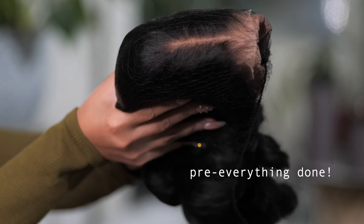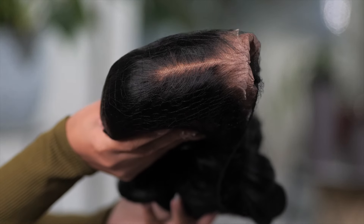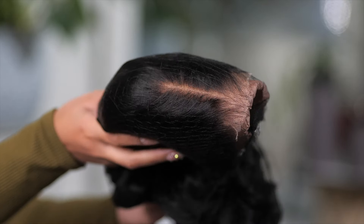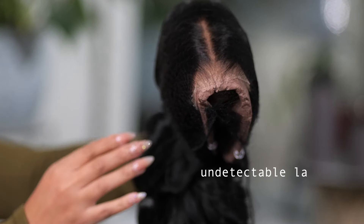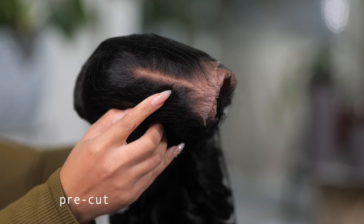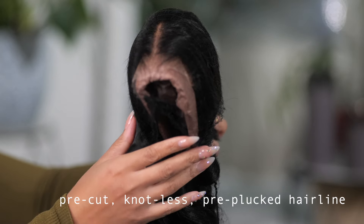Today's wig is perfect for this install because it comes already like this. This is their new Blend Away HD Lace with an undetectable lace and also a beautiful pre-plucked hairline. In the parting, the knots are very invisible. This is one of their thinnest laces that they have.